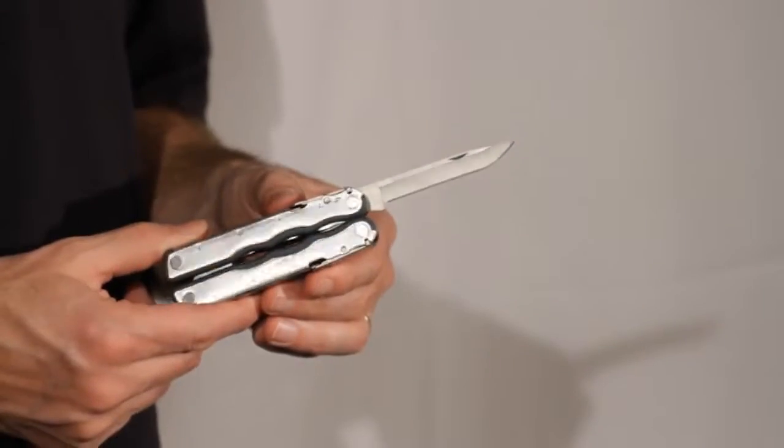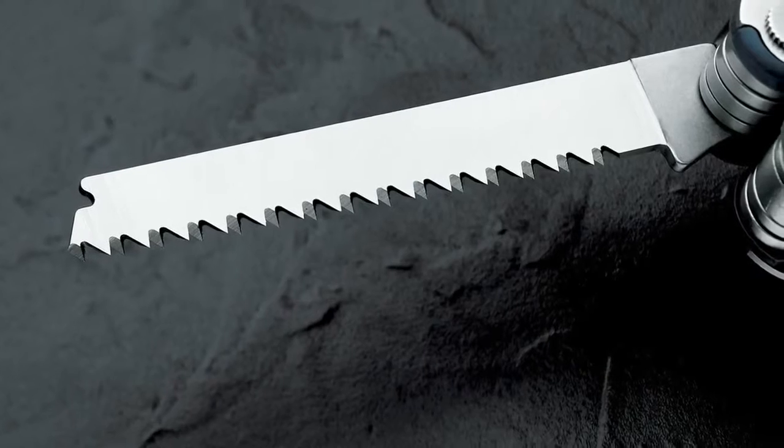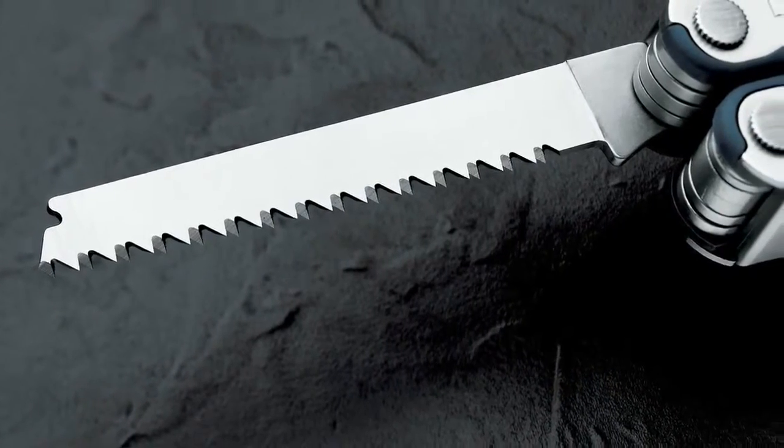The Blast has all the features of the Kik and Fuse, including the thumb locks, but also has a saw, a file, a small bit driver, and a double-ended Phillips with an eyeglass bit.